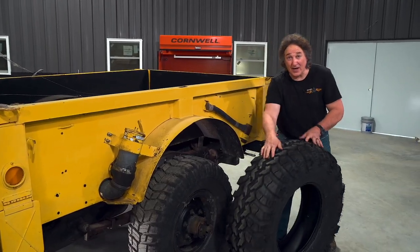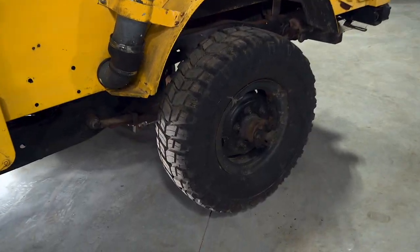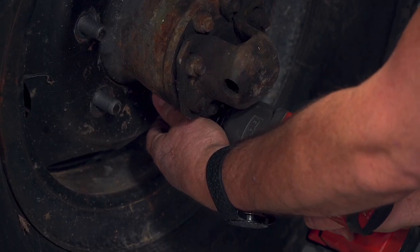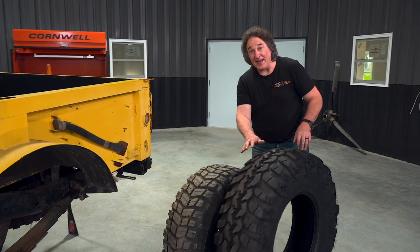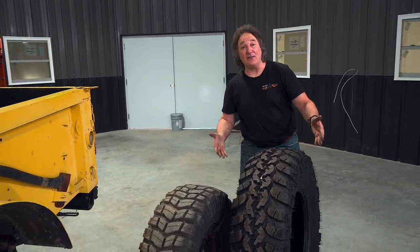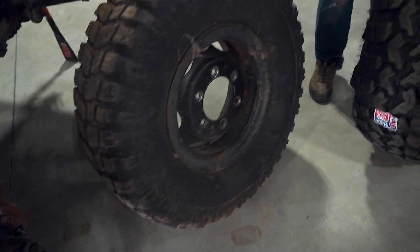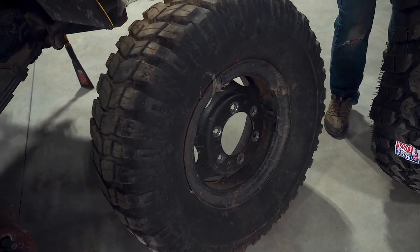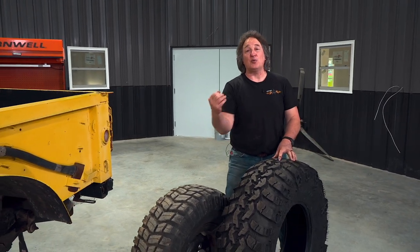Now that we have the tire decided, we're going to set it aside and get those stock wheels off. To fill these new tires out properly, we need at least an 11-inch wide rim. And as you can see, those stock brake drums are huge. So we're going to jump up from the original 16-inch rim to a 20-inch rim. So the new rims that we need are 20 by 11s.